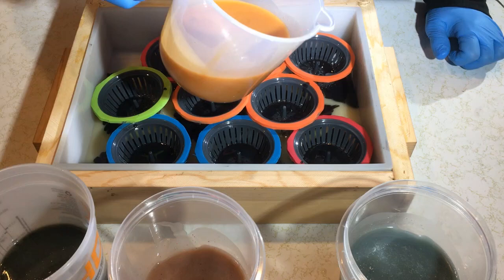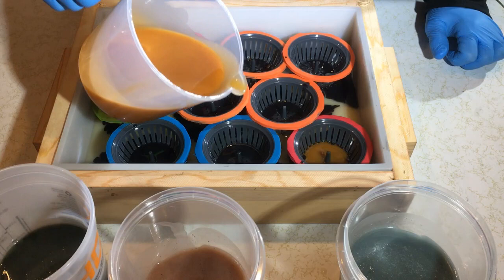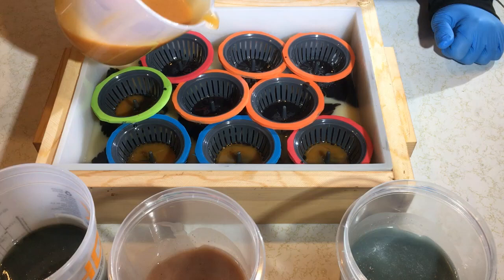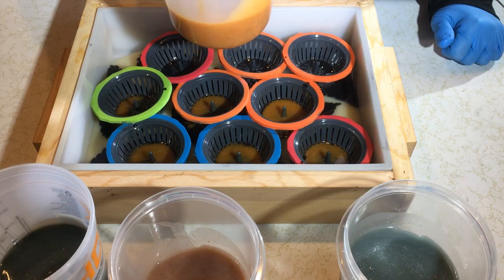Here comes the annetto. Try to pour somewhat in the middle so it goes out evenly. Or not — I guess that's the beauty of it. They're all going to be different and everybody's going to do it a little bit differently. They're all going to be wonderful.